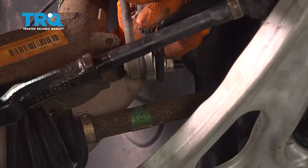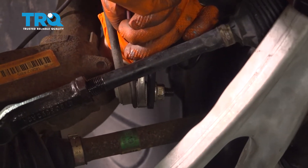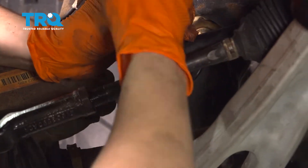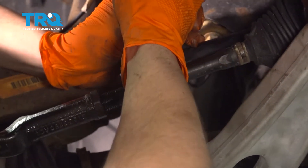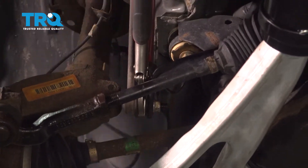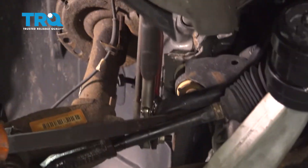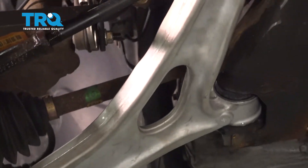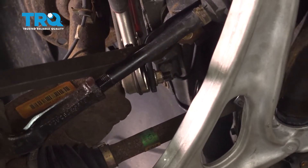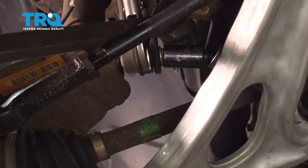Now to get this bottom part of the link off, I'm just going to lock some locking pliers on here. I'm not even going to try the Allen head way just because I don't want it to create more issues. Lock these on as tight as possible, and then in order to get the sway bar just a little bit higher, I'm going to use a pry bar and pry it down. Then I'm going to get my socket with a swivel — you'll need a long extension, a swivel, and a 15mm socket.